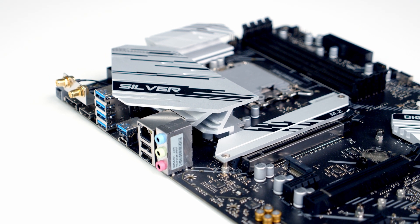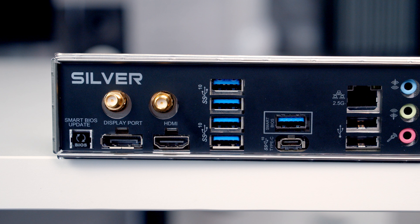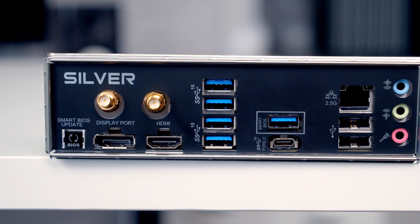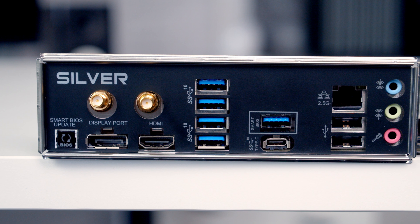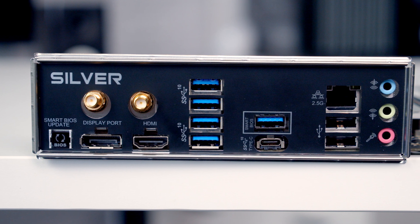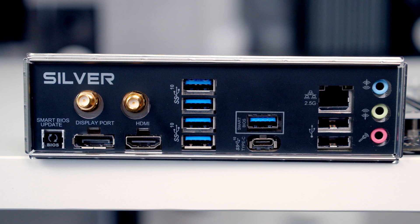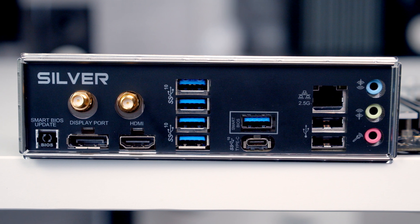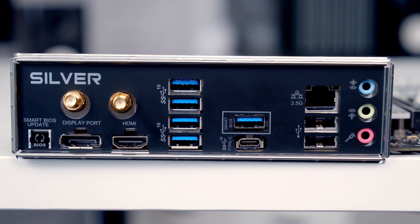You'll notice that the motherboard doesn't come with an integrated I/O shield and the I/O shield comes separately in the box. Taking a look at our rear I/O, first of all we've got a BIOS flashback button and then we've got HDMI 2.1 and DisplayPort 1.2 ports. We've then got two antenna ports which you'll find useful if you decide to add a Bluetooth and Wi-Fi module. And then we've got six USB 3.2 Gen 2 headers — five of these are Type-A ports and one of them is Type-C. You'll notice that the Type-A port by itself has a white rectangle around it and this is the one you'll need to plug your USB into if you want to make use of the motherboard's BIOS flashback function.